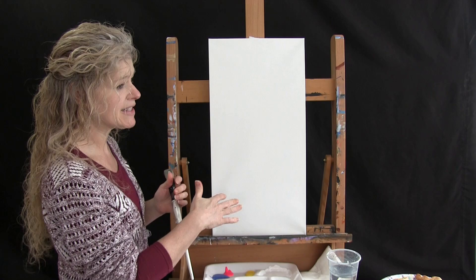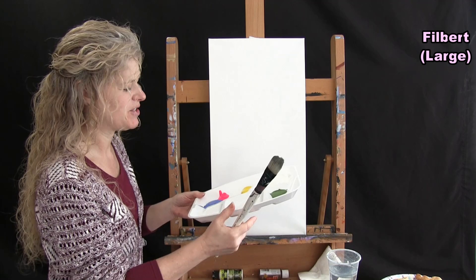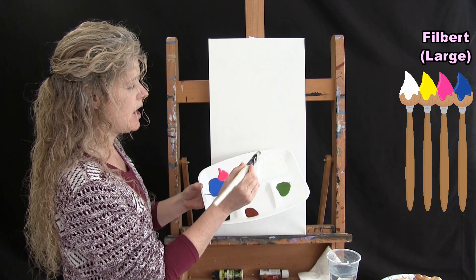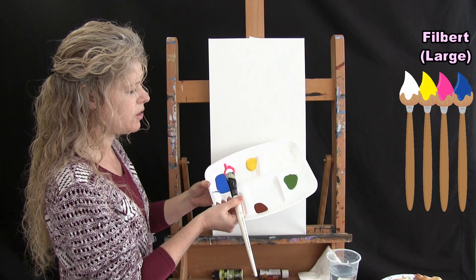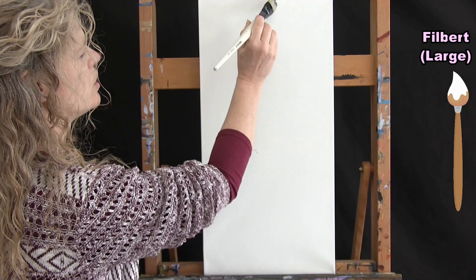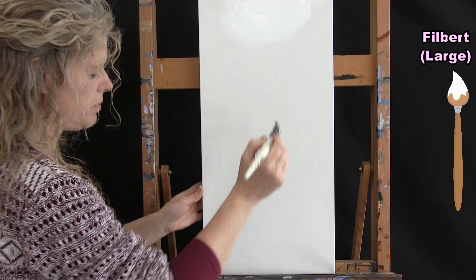For the first step we are painting our sky. I'm going to be using the large Filbert brush and the colors I'm using are white, yellow, pink, and blue. I'm going to not wash my brush throughout this process and will always have white on my brush. I'll start with just white and paint in a curved stroke, starting up here and coming down.